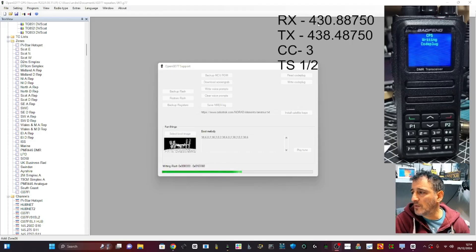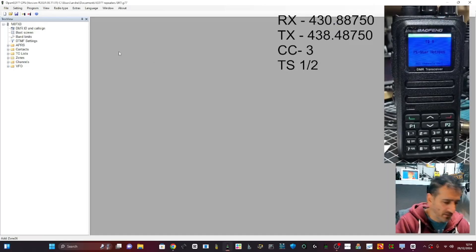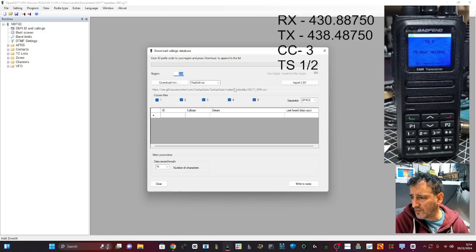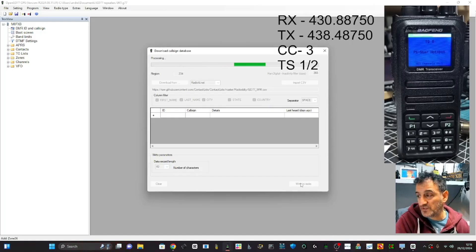That's all gone into the radio. While I'm here I'll show you how to upload contacts — it's quite good. GB7FI is in the radio. If we go to Extras and then Download Cosine Database, you can download it. You can also set how many characters it shows — let's do 40. Download, and then you can send that to the radio with all your contacts. This radio will hold all the contacts, which is really unusual for a 40-pound radio.